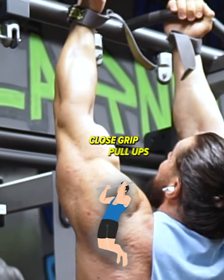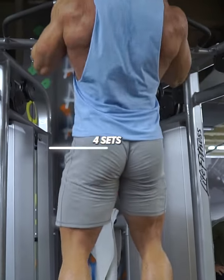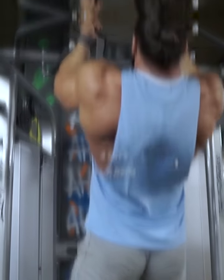Continue with the closed grip pull-ups. Go straight up with the chest in order to touch the bar with your chest. Do 4 sets of 6 to 8 reps.